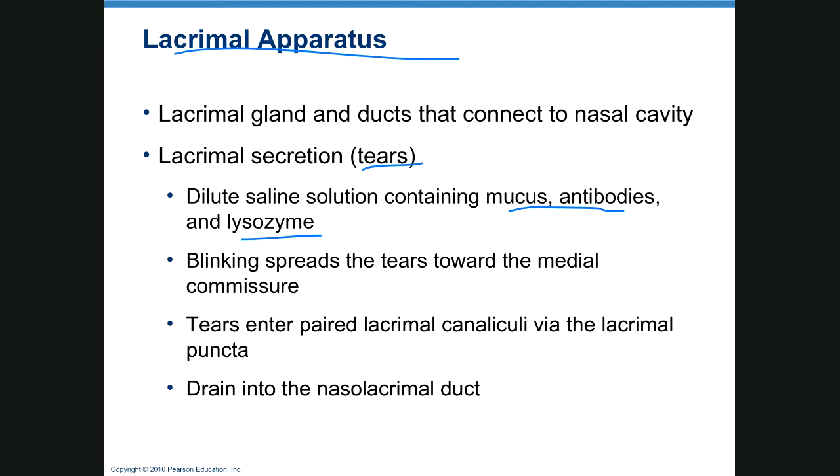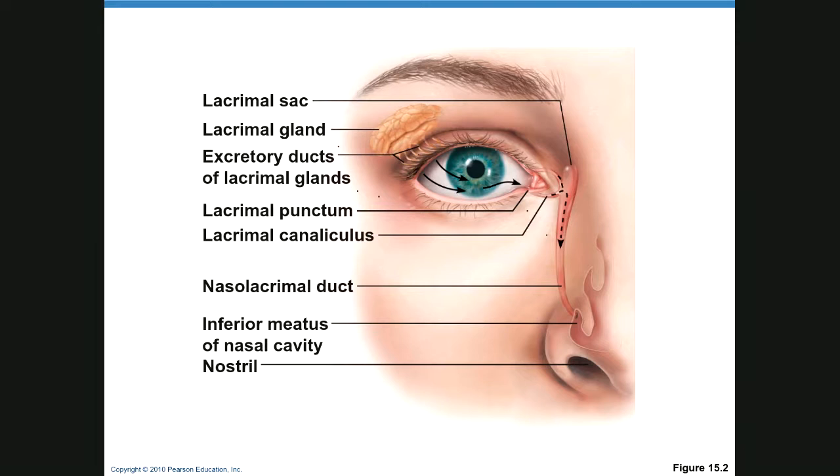Looking at the drainage picture: this is your lacrimal gland, which produces tears. These are little tear ducts, and the tears go across the eye. When you blink, they're picked up in the lacrimal punctus, then travel through two lacrimal canaliculi, and into the nasolacrimal duct, which goes from your eye down into the inferior meatus of the nose.